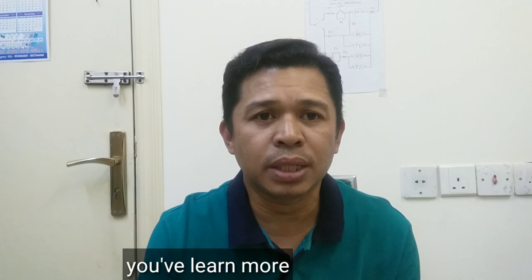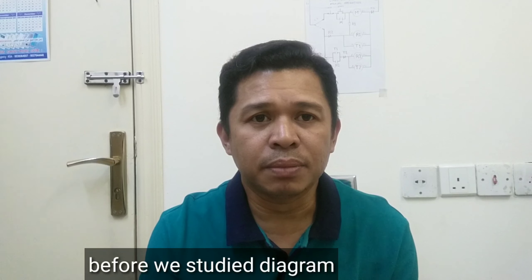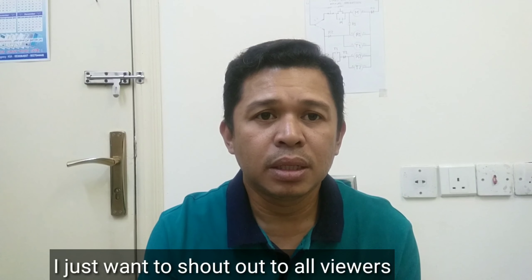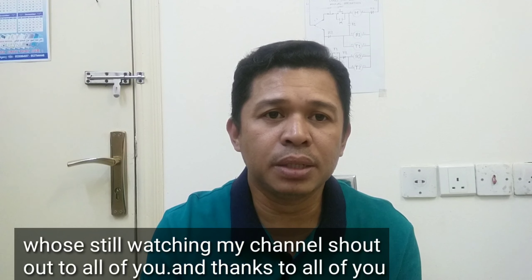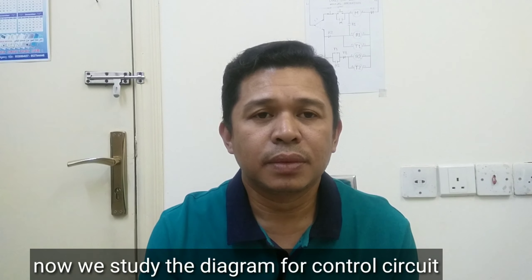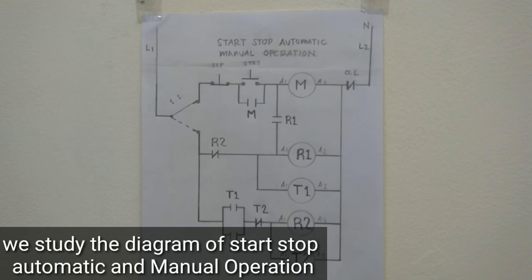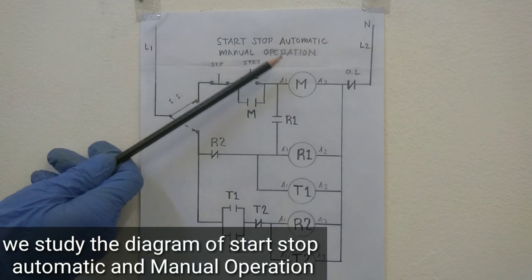Mayroon at mayroon talaga kayong matutunan. Bago natin umpisahan na ating pag-aralan ang diagram, nais ko munang mag-shoutout sa mga viewers na patuloy na nanunood sa aking channel. Maraming salamat sa inyo. Ngayon guys, pag-aralan natin ang diagram sa control circuit — ang tinatawag na Start-Stop Automatic and Manual Operation.